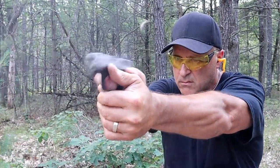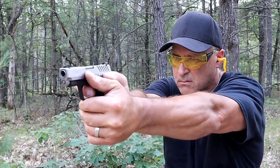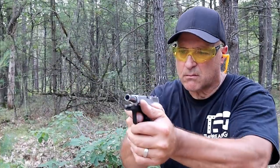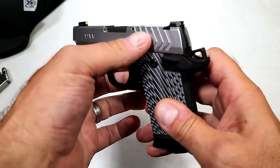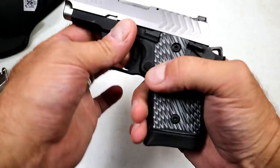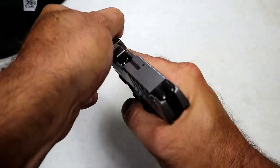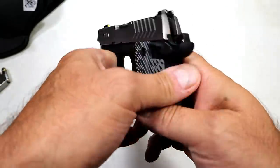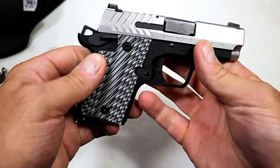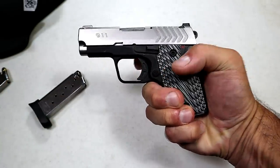I took it to the range and it was extremely accurate for such a lightweight handgun with a three-inch barrel. It does have an aluminum frame, angle-cut slide serrations, and an ambidextrous thumb safety, which is how this is meant to be carried — cocked and locked, much like the 1911. Sweep that thumb down and there you go.